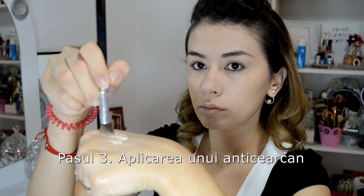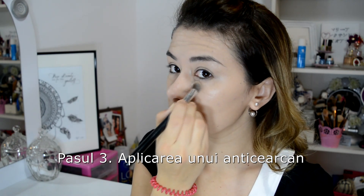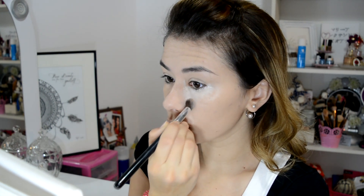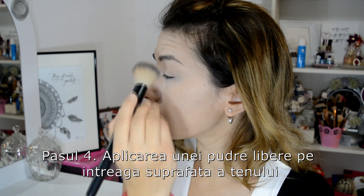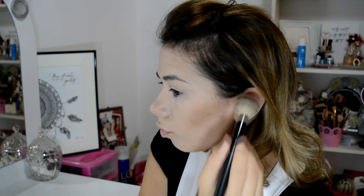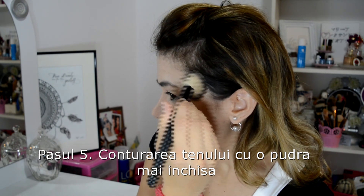Now I apply a concealer under the eyes and blend it evenly using a sponge. Then, using a loose powder, I set the makeup with dabbing motions — I don't want to make dragging movements so I don't shift what I've already applied. I contour the face with a darker powder.